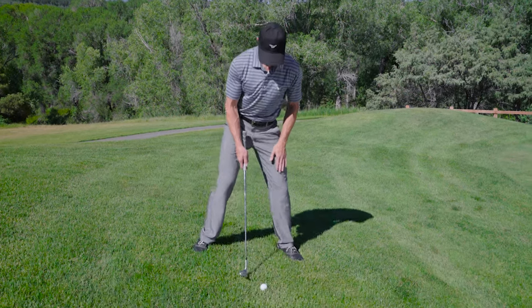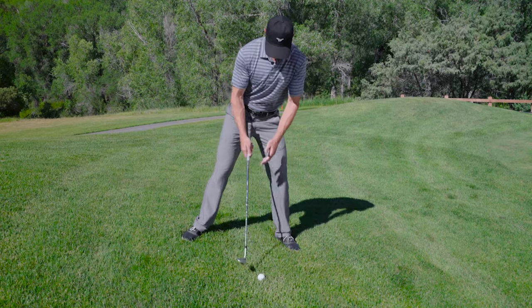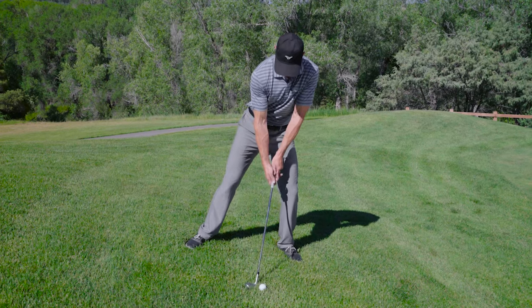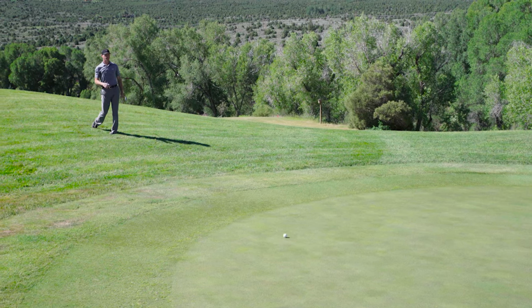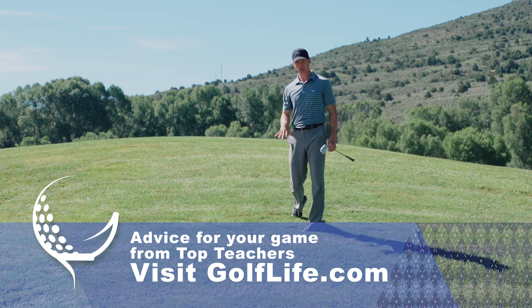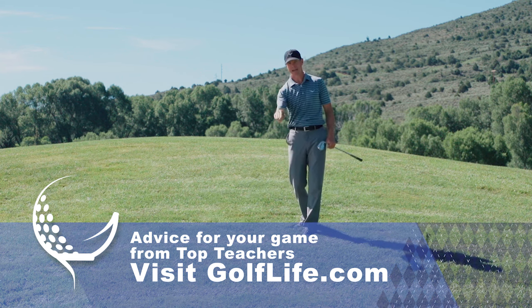So it's going to look like this. We're going to get on the left foot, keep the right shoulder high. The ball is just forward of center of my stance and I'm going to swing down the slope. That's going to get the ball to land nice and soft on the green. Make sure you're stable on the slope, shoulders matching the line, and swing down the hill.